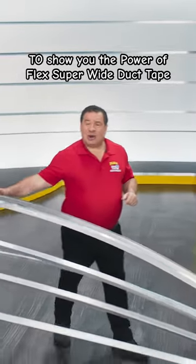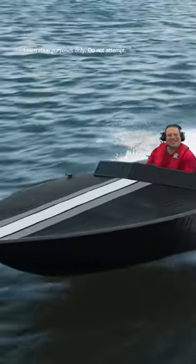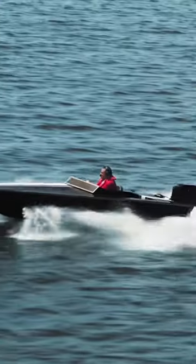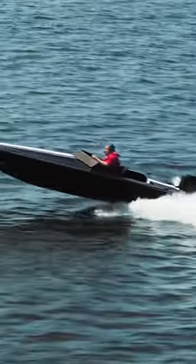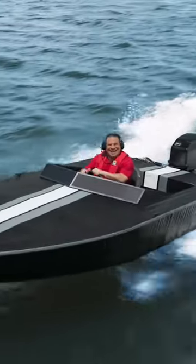To show you the power of Flex Superwide Duct Tape, we wrapped this metal frame and built the Flex Superwide Duct Tape Race Boat. Not only can it speed across the water, but our super strong backing can take the pounding, and our powerful adhesive holds the boat together.